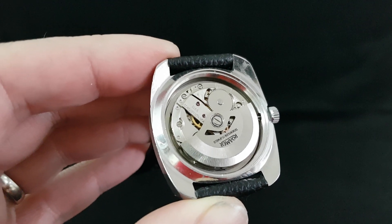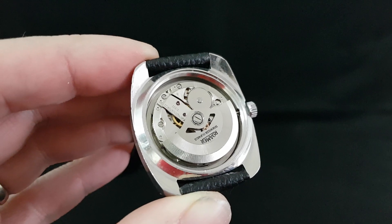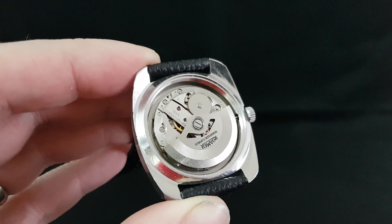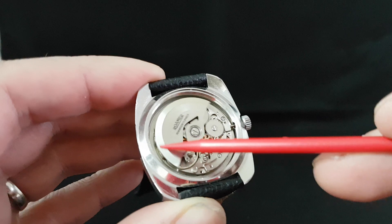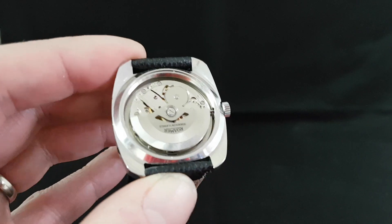Hello watch fans, Berthier Watches here. Today I wanted to show you the difference between an automatic watch and an automatic watch with a micro rotor. So this is a conventional automatic and this weight swings around, operates the winding gear so as you walk it winds the watch.